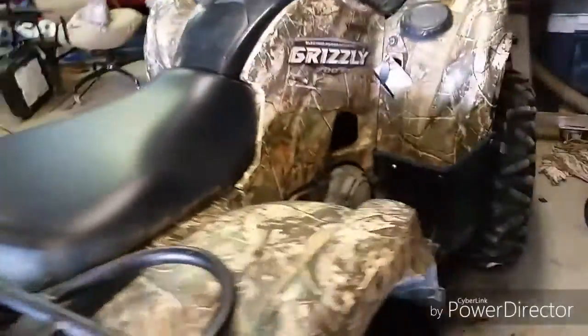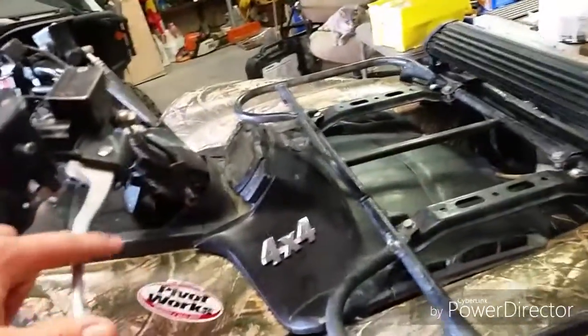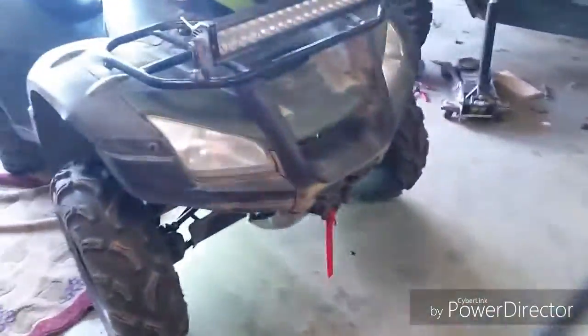Yesterday we just installed the new one-way bearing as it had gone bad and made a horrible grinding noise when you would let off the gas. Put that in and it's working a lot better now. It's also got a 24 inch eBay light bar that works pretty good — we haven't had any problems out of it.